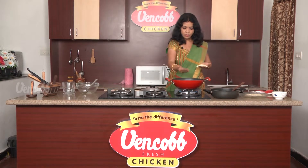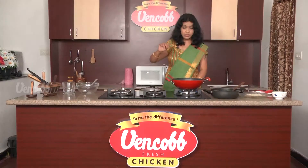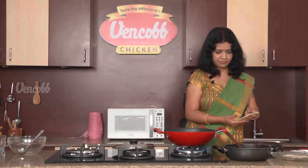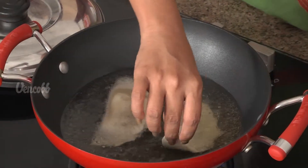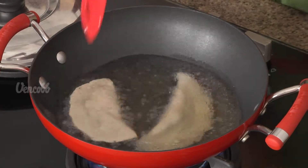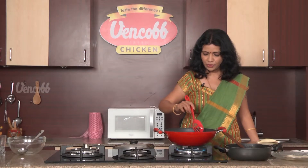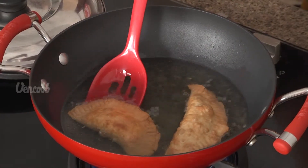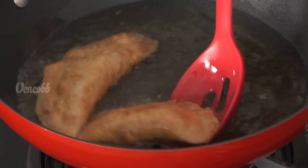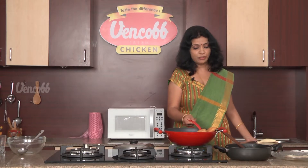Now put the oil in deep fry. Let's fry it. It's done. Let's add the brown color from one side, and do the same on the heat. Chicken keema samosa is ready.